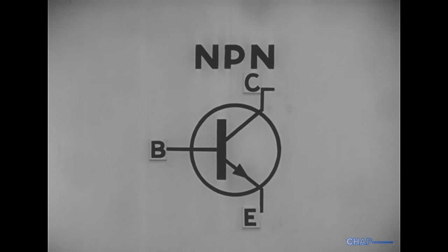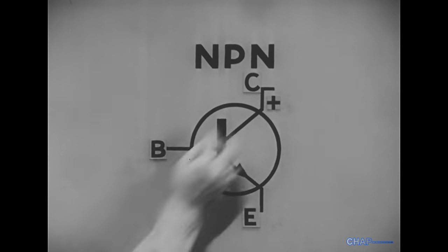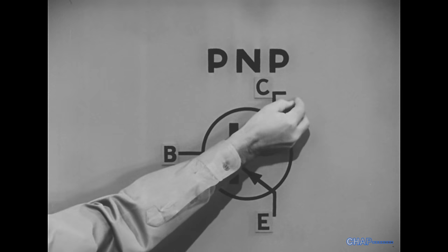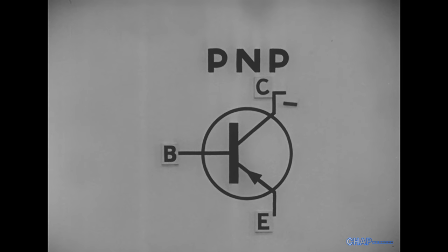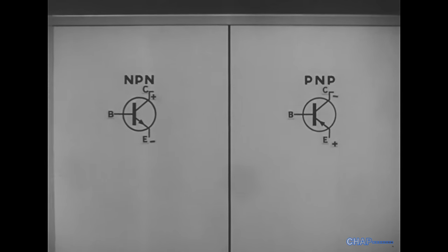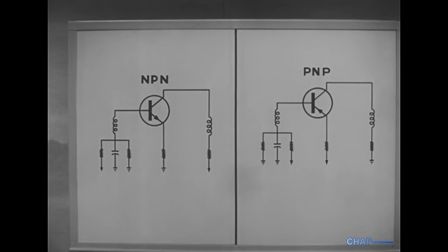Moreover, we have two basic types of transistors to deal with. In an NPN transistor, the collector should be positive with respect to the emitter. But in a PNP transistor, it should be negative with respect to the emitter. In order to show how troubles in a transistorized stage are isolated, we'll connect these two into typical circuits.